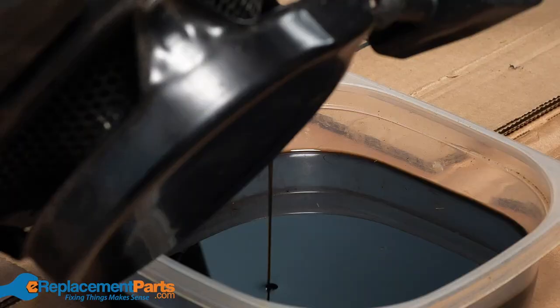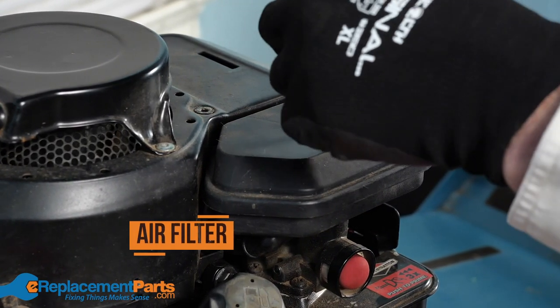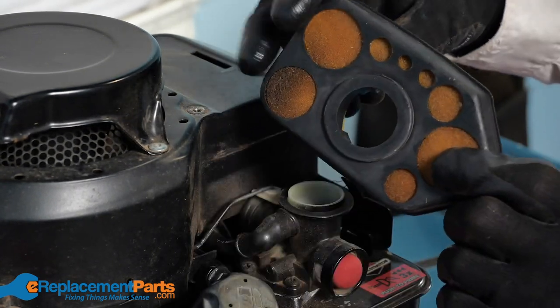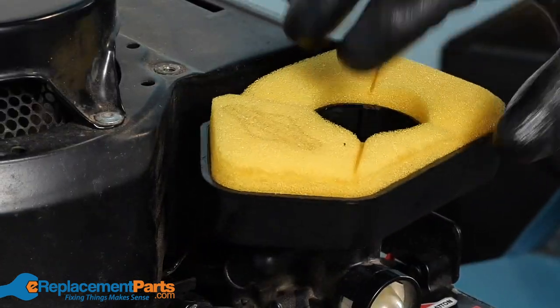Once the fuel and oil have been drained, take a look at the air filter. The air filter is important because it prevents dirt and debris from getting into your carburetor. You want to check that it's not too dirty or damaged and if it is, you'll want to replace it. We also recommend that you change out the air filter at the beginning of each mowing season to ensure your mower works its best.